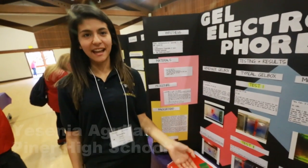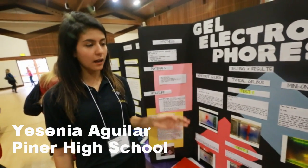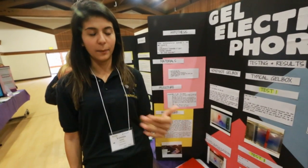My name is Yesenia Aguilar and I did my project on gel electrophoresis. Gel electrophoresis is typically used for separation of DNA by forensic scientists.